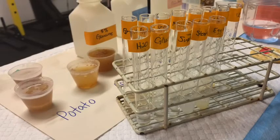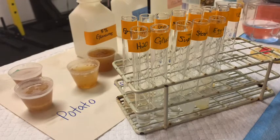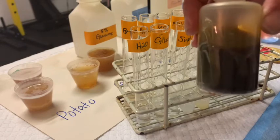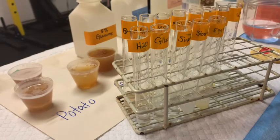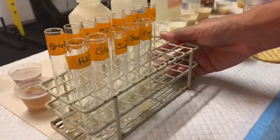The next assay we're going to do is the assay for starch, which is going to use a reagent called potassium iodide. Potassium iodide, when it reacts with starches like amylose, is going to turn a brown black color. So you can see it starts off as kind of a dark brown color, but it's going to turn a nice dark brown black color once it hits the starch such as amylose.